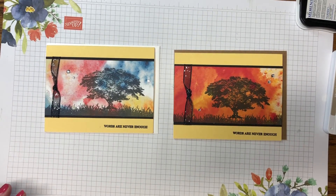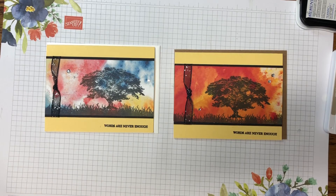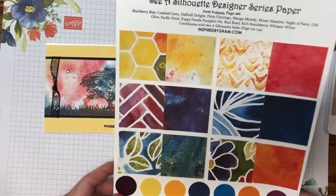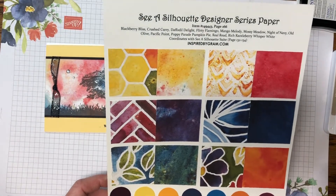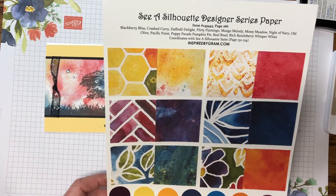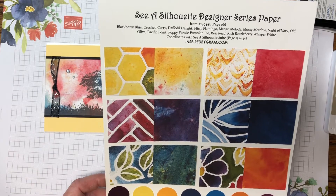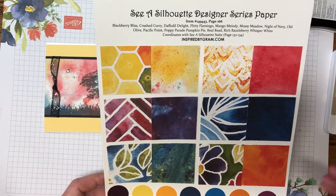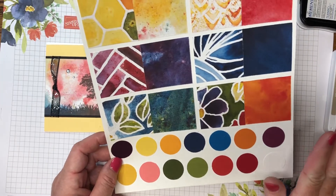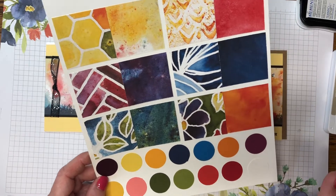Hi, this is Karen with inspiredbygram.com. Welcome to my channel. Today we're going to be creating another thinking of you card, and we'll be using the Sea of Silhouette designer series paper. It's got a lot of bright colors like Daffodil Delight, Flirty Flamingo, Mango Melody, Poppy Parade, Pumpkin Pie — lots of bright colors.